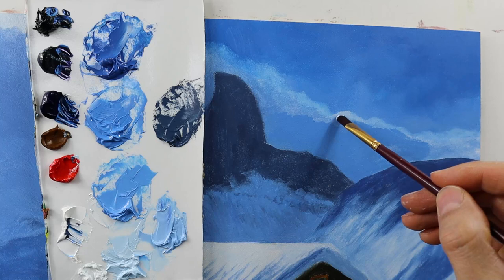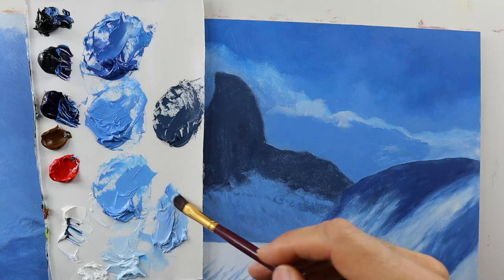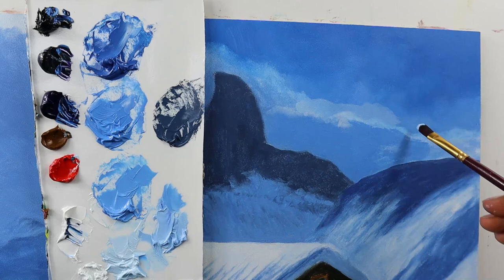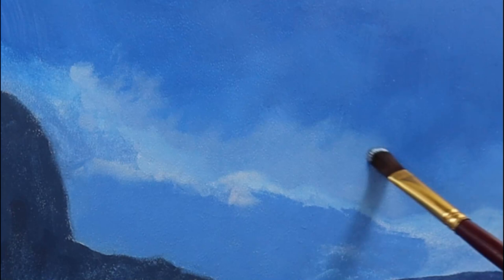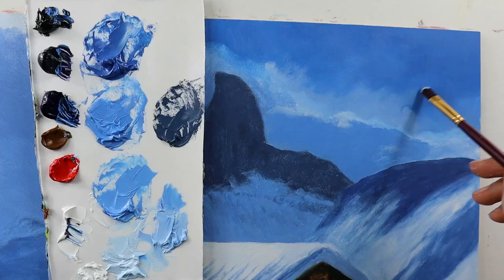So I basically grab some color and reworked them. And I also start to add the parts that melt basically into the background that we have here. And you see the background stays the same as it is from the underpainting. I basically dry brush the color into the dry underpainting, basically letting the clouds melt into the background here.